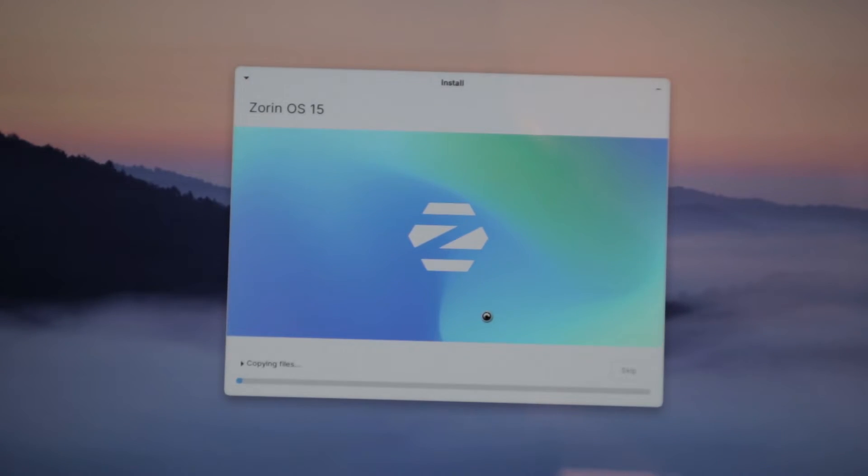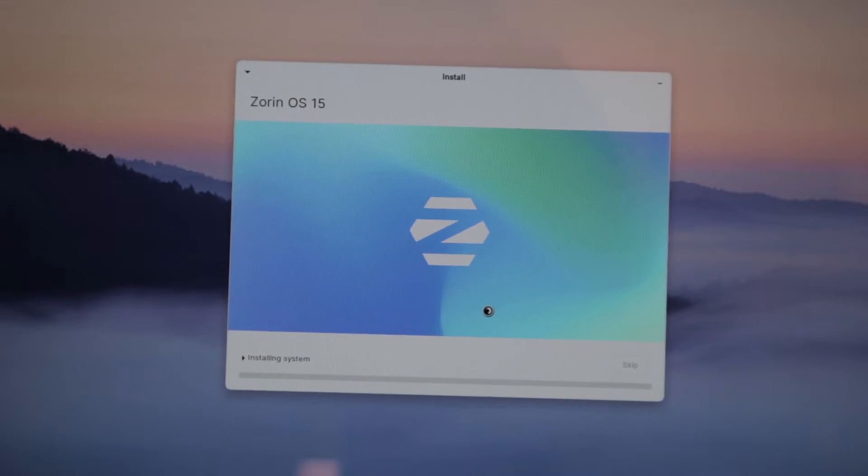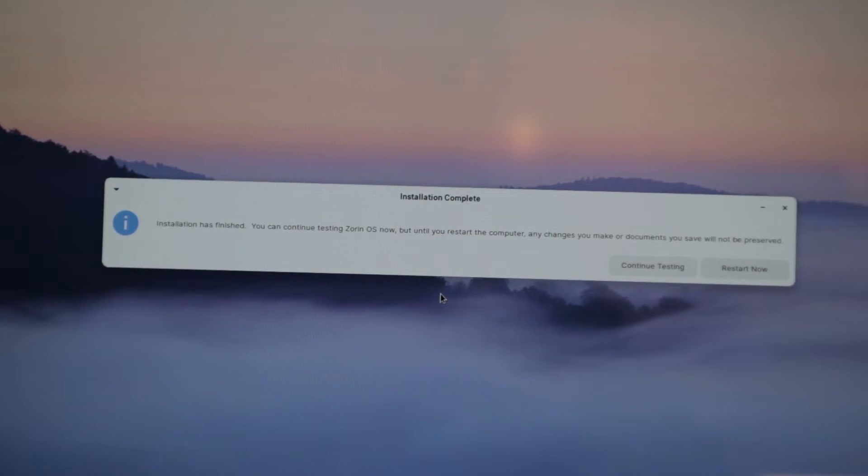The installer is now copying files from Zorin OS — this is the Light edition, Zorin OS 15. It has now finished copying all the files and is proceeding to install the system. The installation has completed. You can continue testing Zorin OS, but until you restart, any changes or documents will not be preserved. So we're going to press Restart Now.